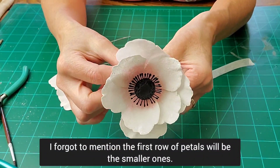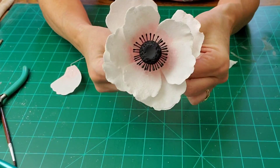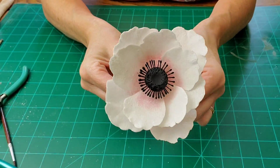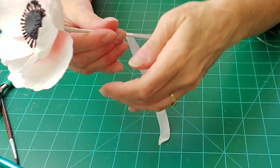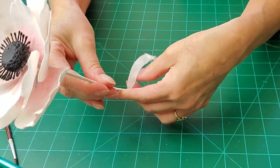Just twisting it as you go, and wrap it all the way down to cover all those wires you don't want exposed, because you don't want to poke exposed wires into a cake.